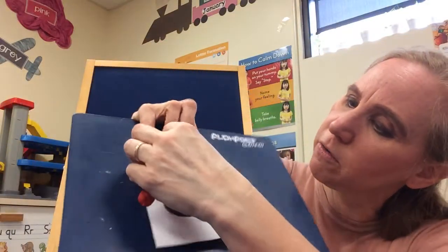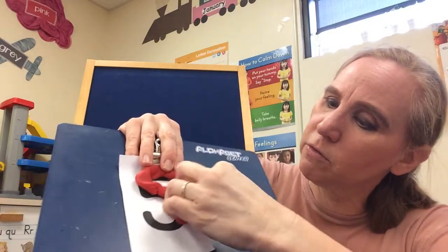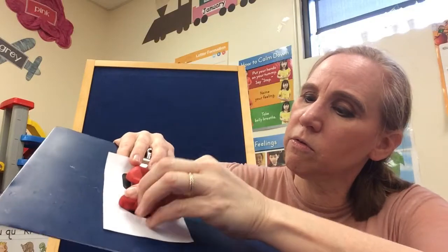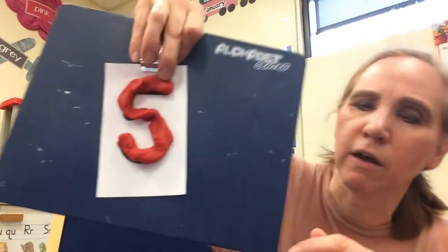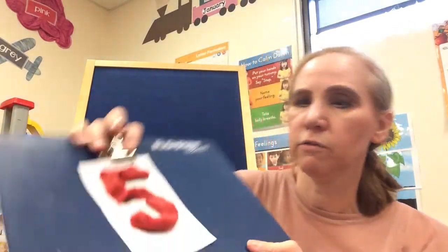Again, we're going to start at the star for number 5. I'm going to start at the star and follow it around. There we go. It kind of looks a little bit like an S, but 5 has some little corners there that an S doesn't have. Let me make the corners a little bit better, because a 5 does have corners and an S does not. There you go — that looks more like a 5.